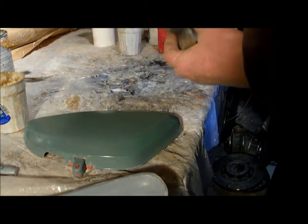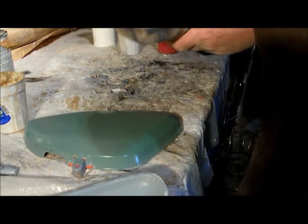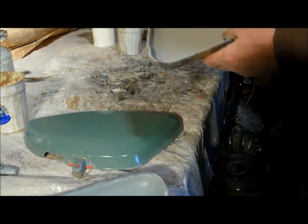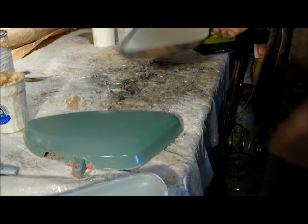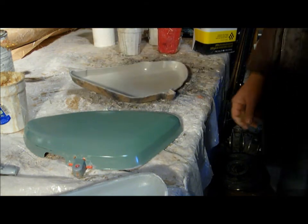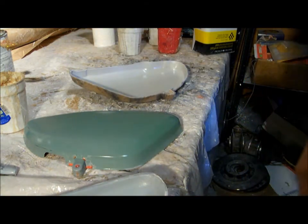So that's how you make a mold. This just has a little bit of cleanup to do and I can spray that. Pretty soon I'll have two fiberglass side covers. That's that section.